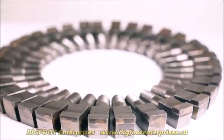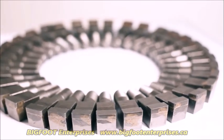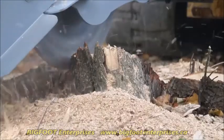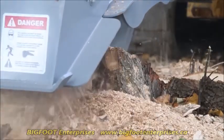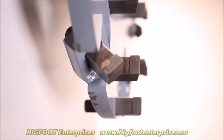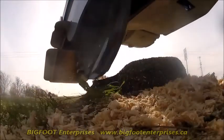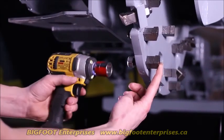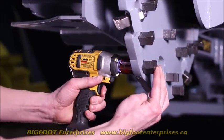34 bolt-on carbide tipped teeth means that each tooth needs to do less work for longer tooth life, smoother operation, finer mulch, and quicker grind times. Because the work is shared by more of these rugged teeth, they last longer and usually you only have to replace two or three at a time. The bolt-on design allows for simple servicing right in the field.